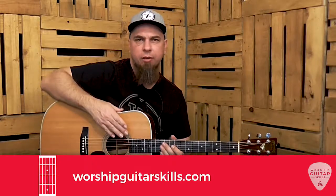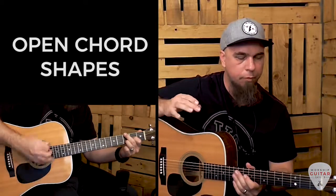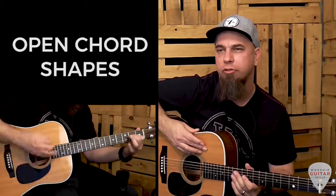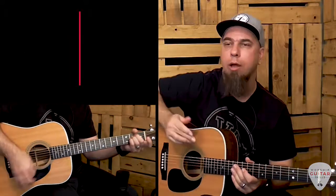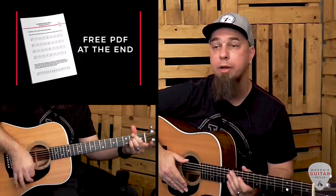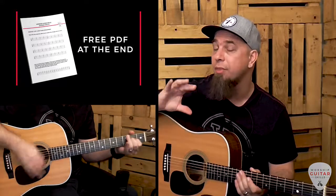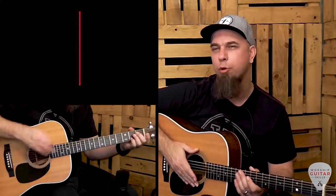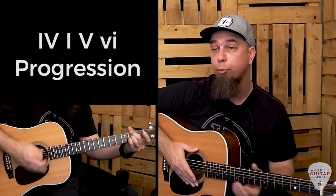Hey, this is Charles from worshipguitarskills.com and in today's lesson I'll be showing you how you can spice up some basic open chord shapes on the acoustic guitar. We're going to be playing in the key of A, and if you stick around until the end of the video I've got a downloadable PDF for you that outlines all the chord shapes, the progressions as well as the rhythms.